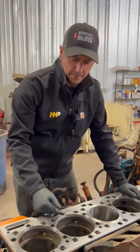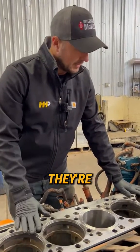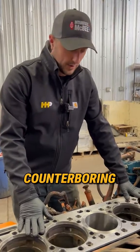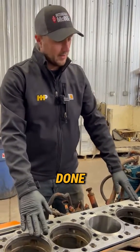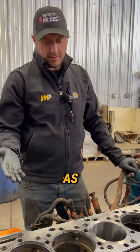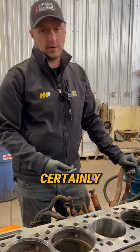For the people that don't have that, this is something that can save your day and they're reasonably priced. They're certainly a lot cheaper than having counter boring machining done. So when should you use one? As a last resort for sure, but it certainly could save your day.